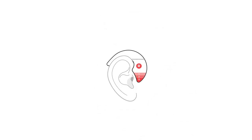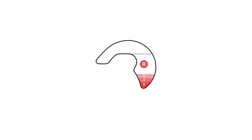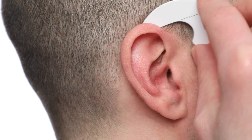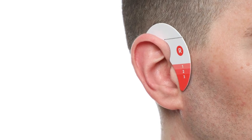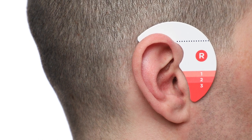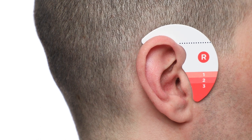To find out which hearing aid cable size is the correct fit for you, use the cable sizing tool provided in the box. Use the red side to measure your right ear and the blue side to measure your left ear. The sizing tool should hook around the front of your ear and lie flat against the side of your head. Make sure that the dotted line near the top of the tool is aligned with the top of your ear and level with the floor as you look straight ahead.